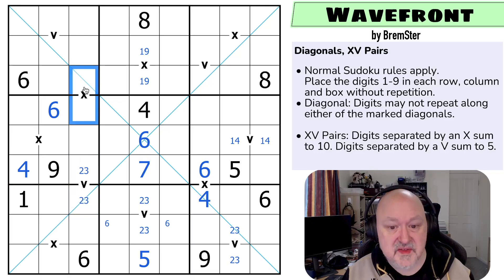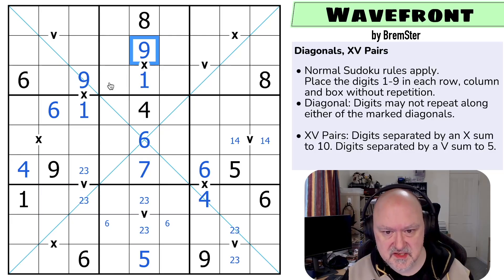So this now is another one-nine, because it can't be two-eight, three-seven, or four-six. This is another one-nine. And the nine here gives me the order: this is the one, this is the nine, this is the one, this is the nine.